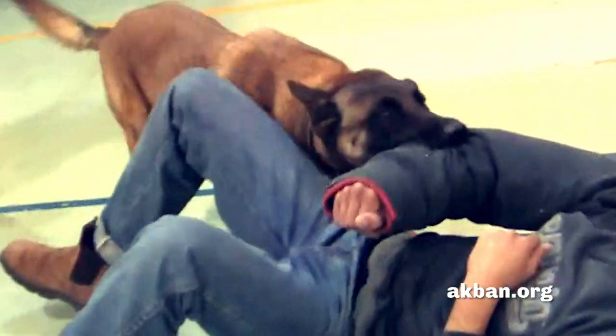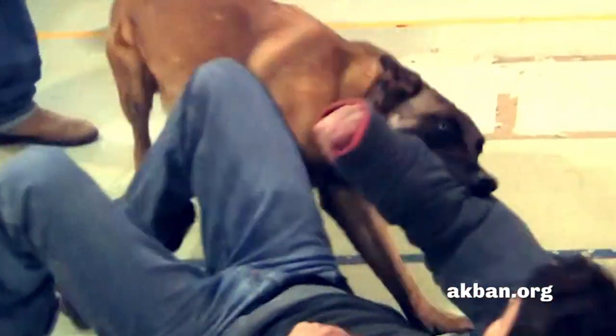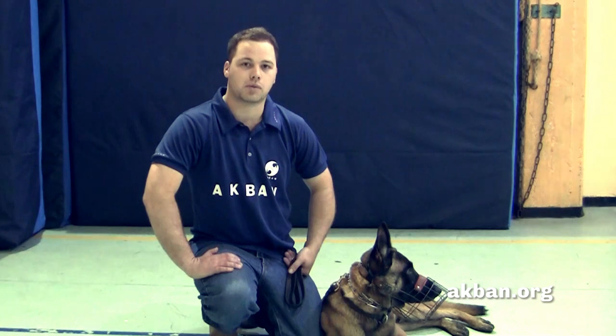A dog attack is extremely dangerous. Let's learn how to defend. Hello, I'm Shmulik, a black belt from Akban.